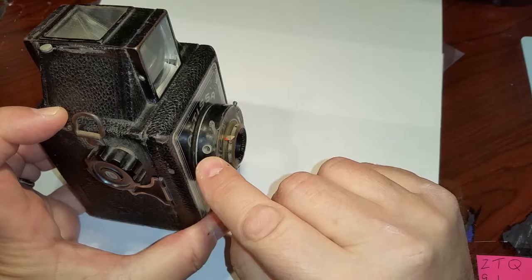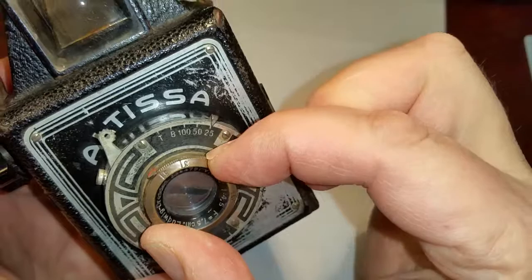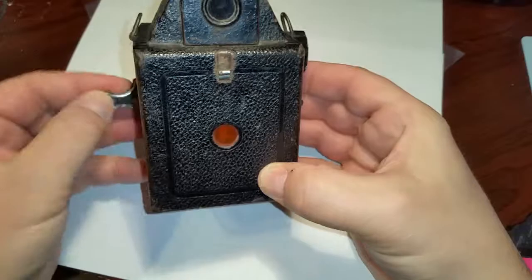It has a place here for a cable release. Very interesting is that it has this dial where you can dial in the meters — how many meters away your subject is. Very interesting, very advanced. The body is all metal. It's a 120 film size camera.